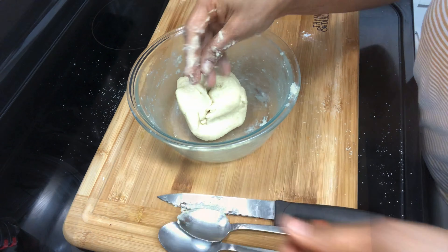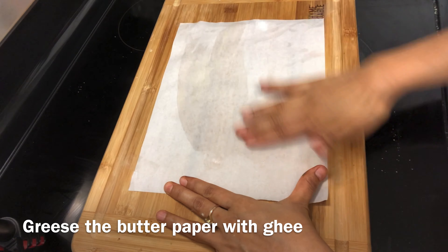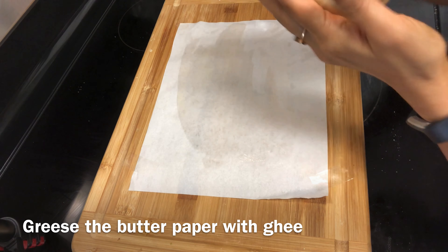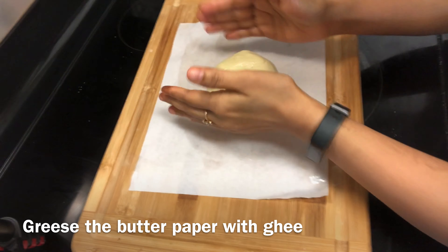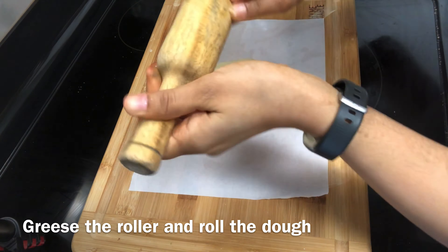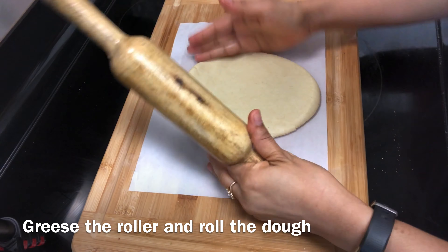After making the dough, mix it a little. Then place butter paper on the surface and grease it properly. I made the dough by kneading it into a smooth ball.